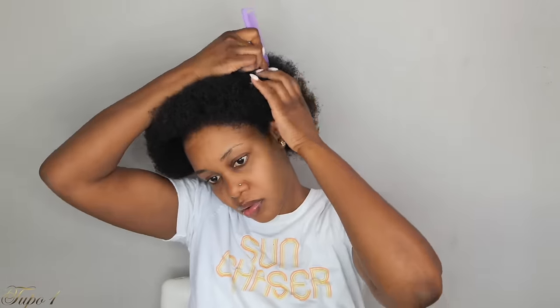Alright guys, my hair is already washed and moisturized. I'm going to be using my rattle comb, my shining jam, and my rubber bands to achieve this look. So what I'm going to do is start by sectioning my hair from ear to ear, just a straight line, exactly the way I'm doing. And then once I'm done, I'm just going to secure the hair in the back.